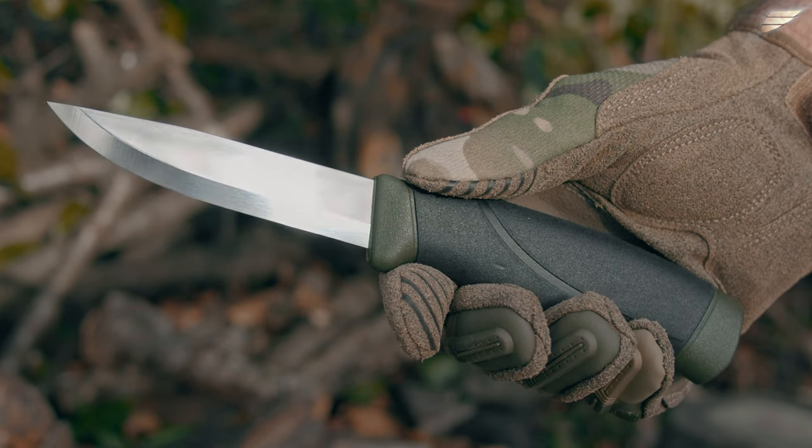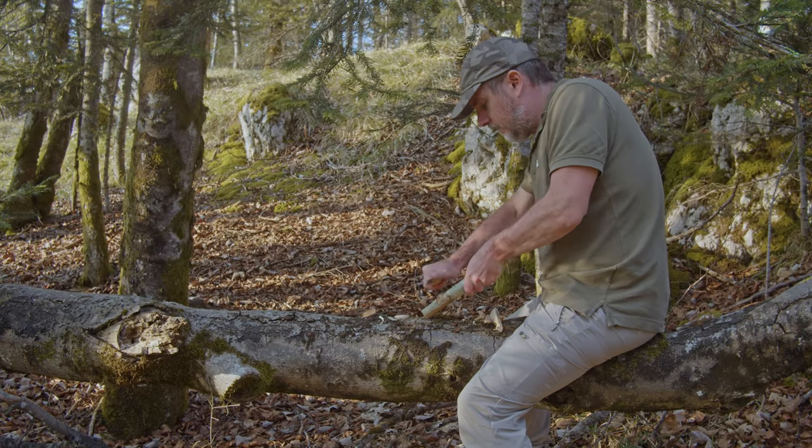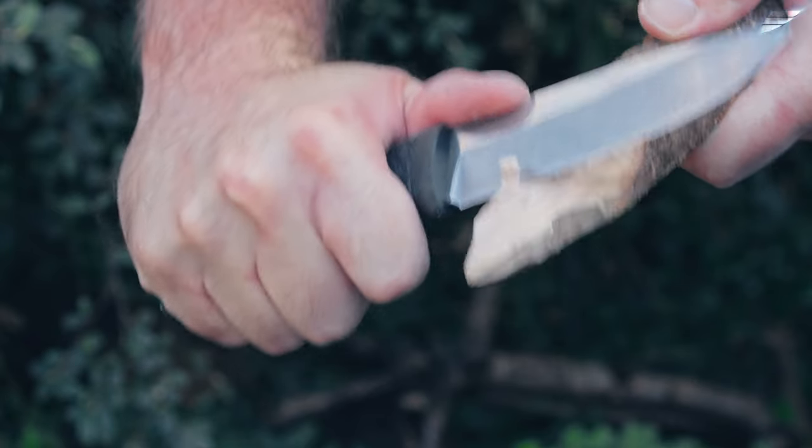Mora's entry-level knives are, on the whole, excellent value for money for outdoor use. So I went looking for other small, versatile, fixed-blade knives and found a Boker knife.